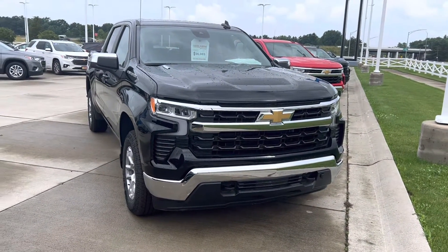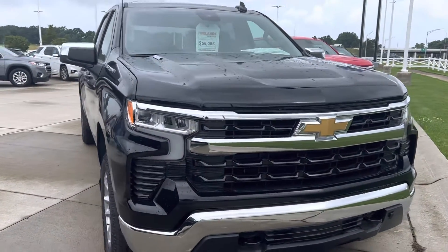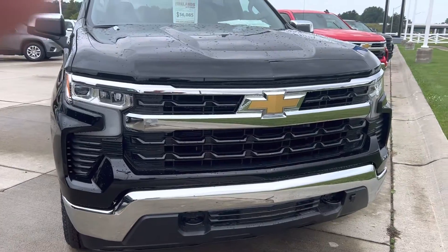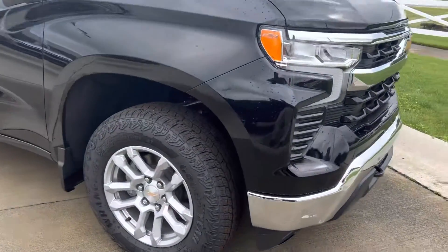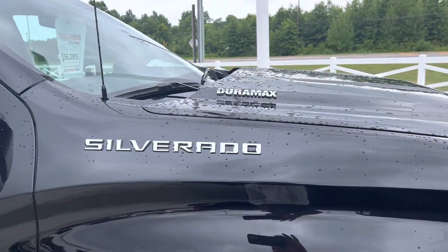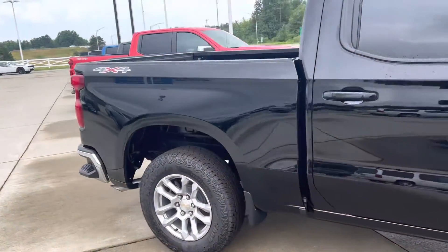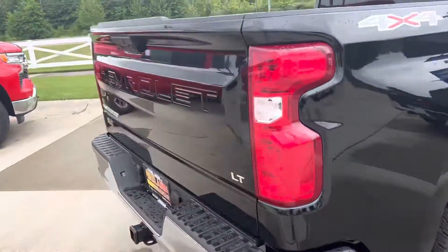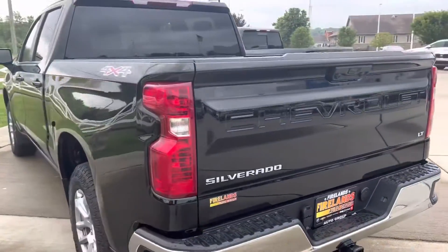Hey, good morning Jordan, this is Hal Fireland Chevrolet Vermillion, how you doing buddy? This is the one — it's got the redesigned front end, the new lights, all that good stuff, got some nice wheels on it. Duramax baby, it is the diesel — quick walk around just to give you a glance.